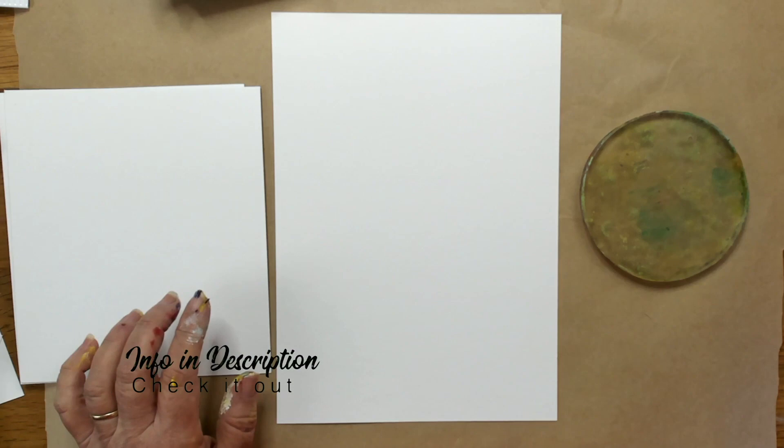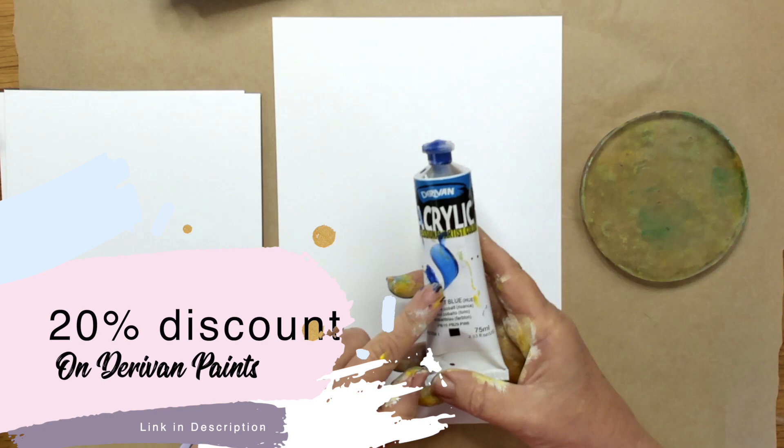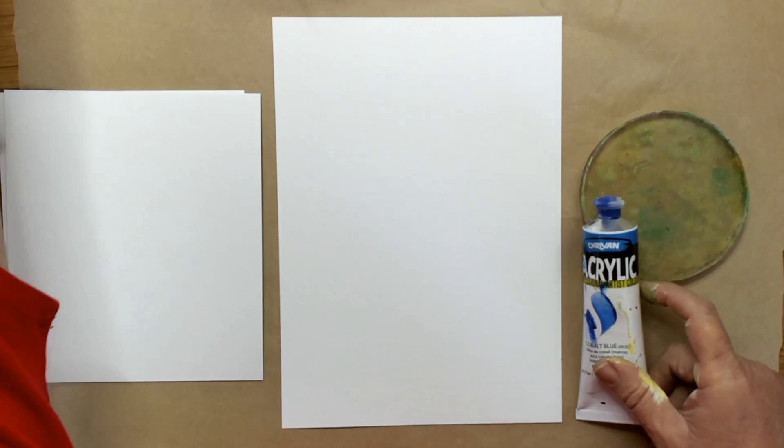I'm using Derevan paints today. Derevan are an Australian paint company and they make a beautiful range of professional acrylic paints. You can use any other acrylic paints, but you'll see when I use them on the gel plate how lovely they flow.